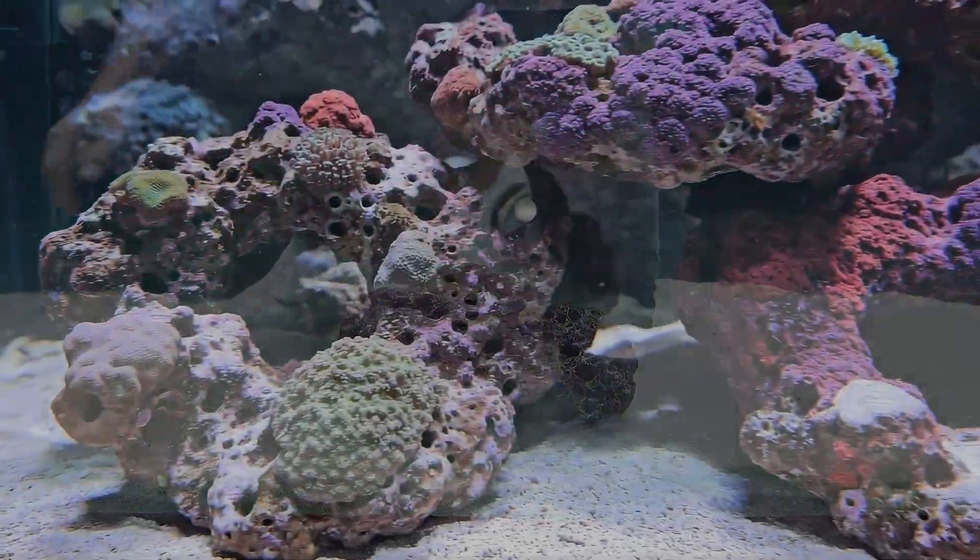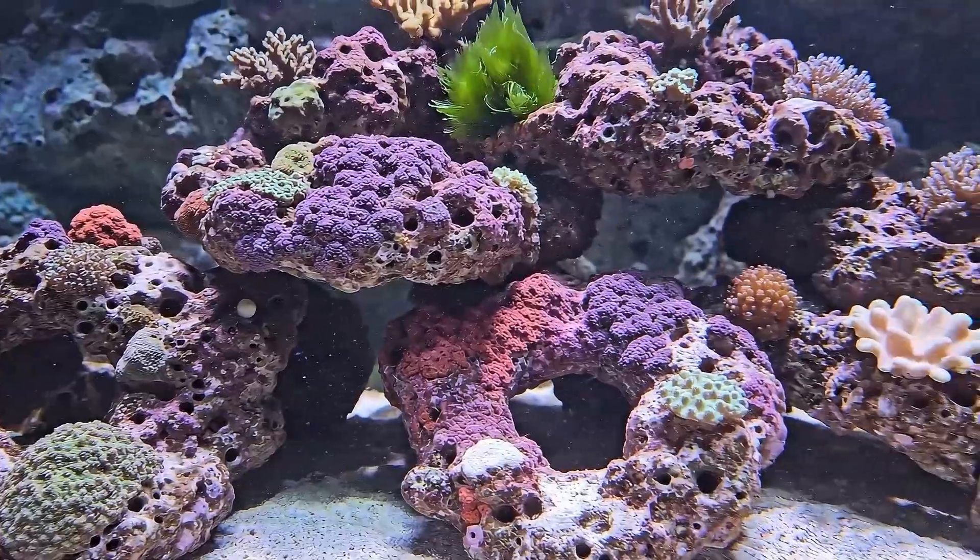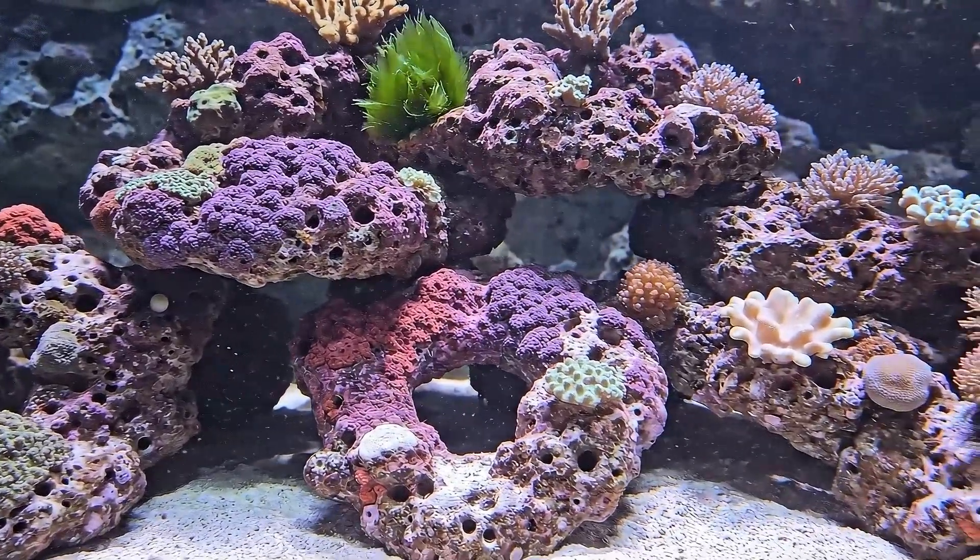The crystal clear water reveals a vibrant underwater world where live rock formations provide shelter and sustenance for a micro-ecosystem.